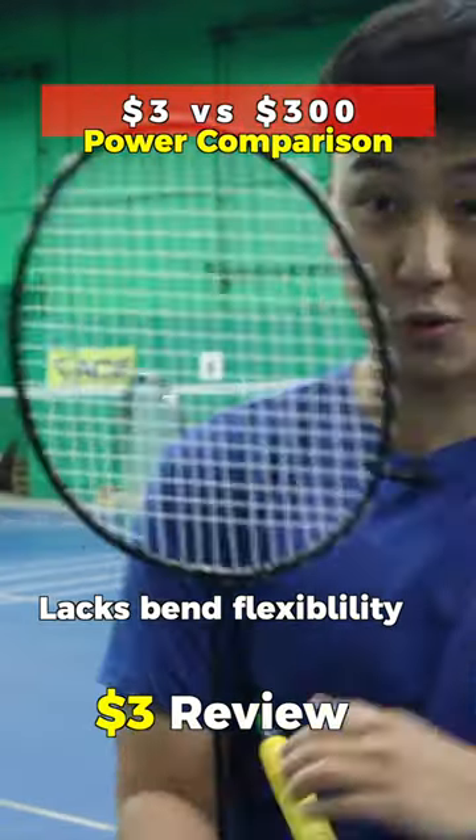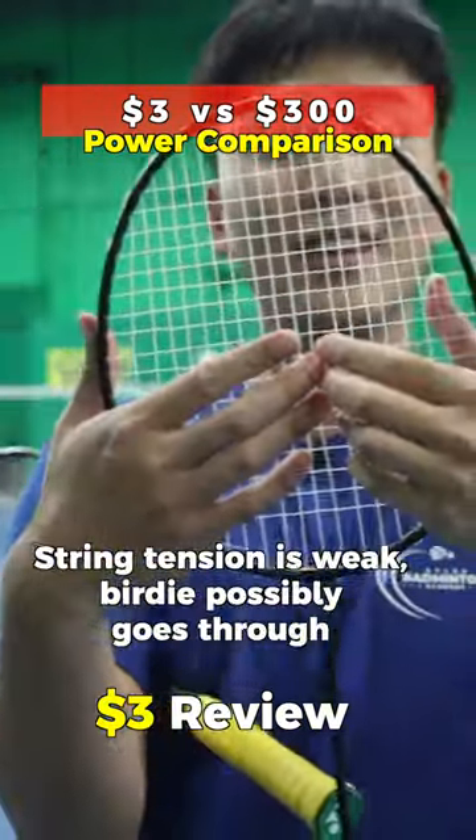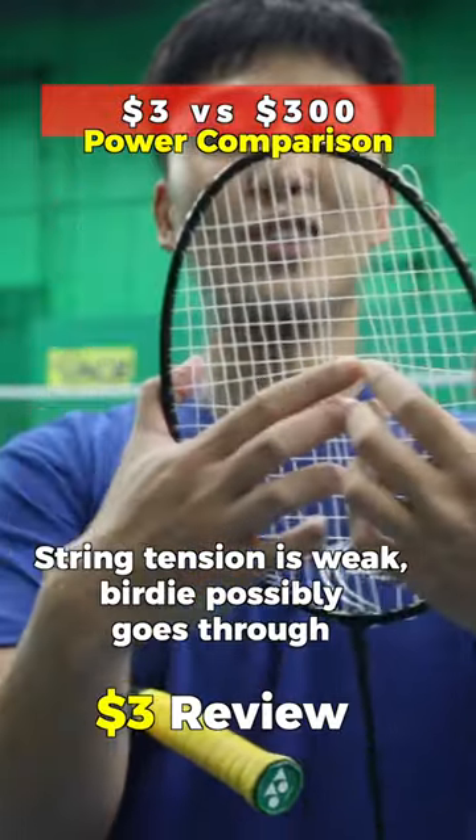What is this? This doesn't actually bend. The strings are so loose, so the times when I hit, it'll open. That means the bird goes into the hole.